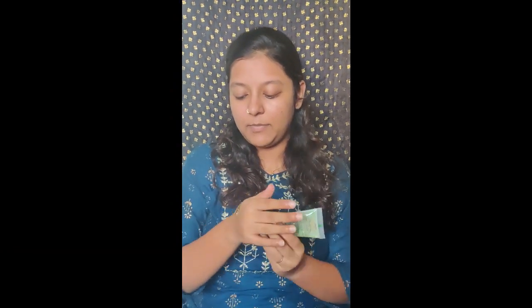So today I'm thinking of doing a very minimal basic makeup. For the first step, I'm using aloe gel as my primer from Patanjali. I'll just take a little bit in my hand and apply it on my face.